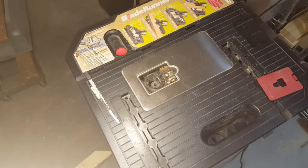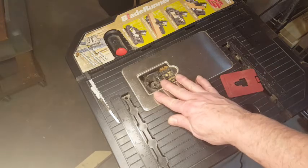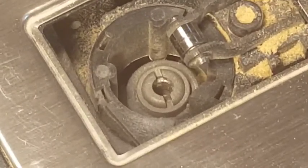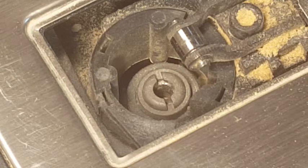Here we are looking at the side of the Blade Runner. The red cover has been removed and there's no blade installed, so we're starting from scratch. We're going to zoom in and call your attention to this slot right here.